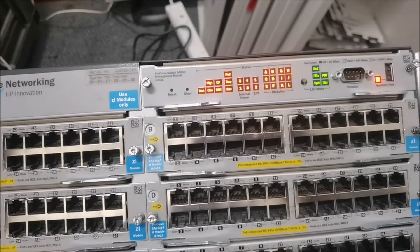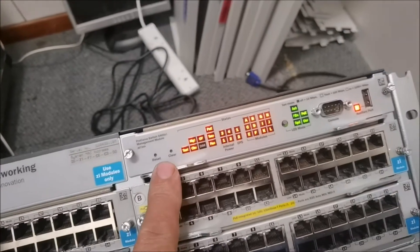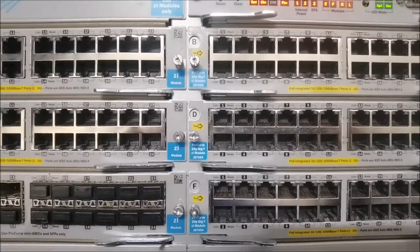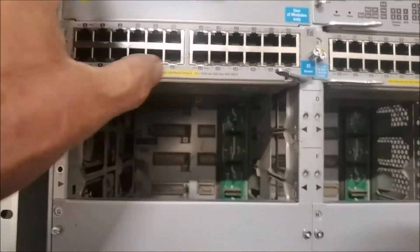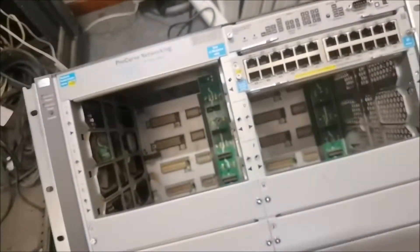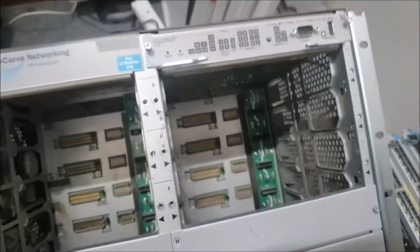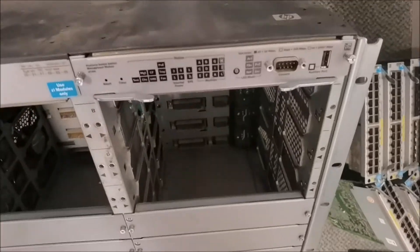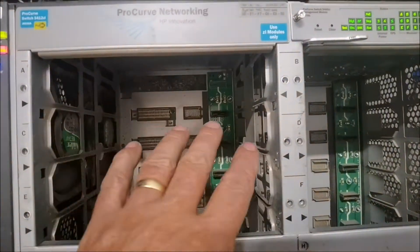I'm going to take all the modules out and just leave the base unit in, then see what happens. I'll power down and remove these modules to test them. To remove them, pull the levers — right, it comes out. If this works without modules, we'll know it could be one of them. It could also be the actual power units in the back — the fans are working though.